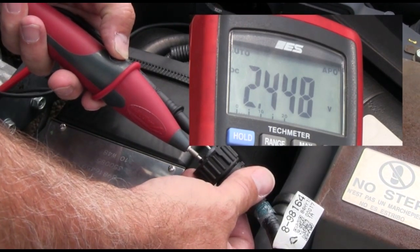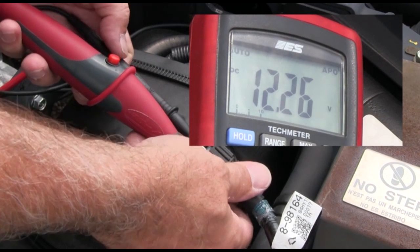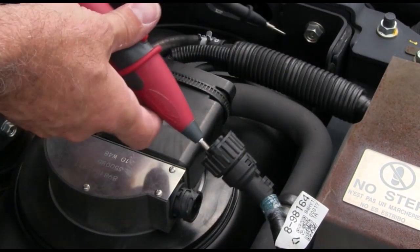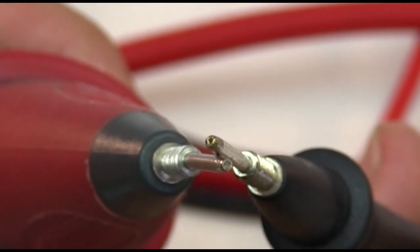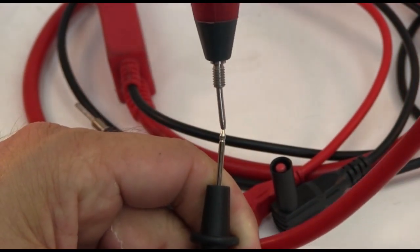Depressing the LoadPro button makes the leads a substitute load using the vehicle's normal system voltage, so you can use them for every voltage reading you make without having to think about it. The leads have steady pin tips that fit both round and square pins for a more secure connection.